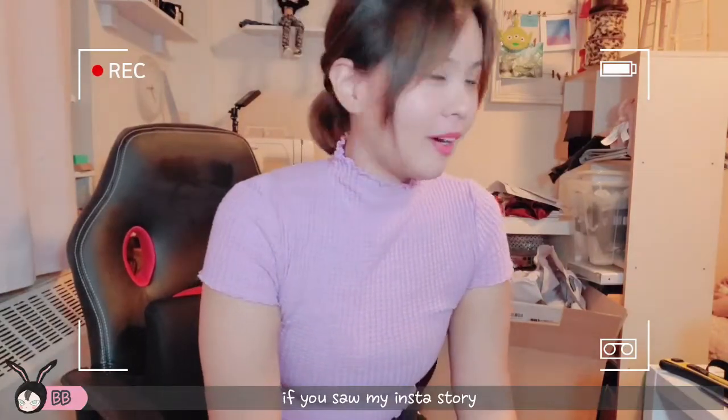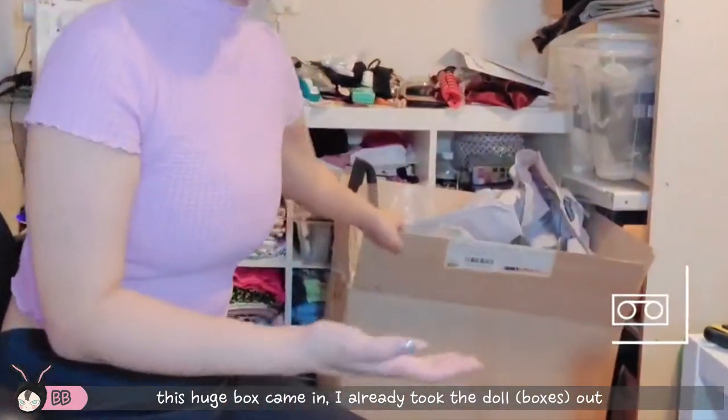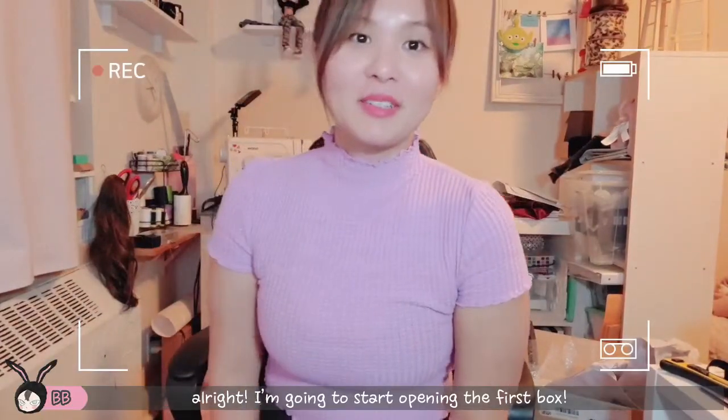If you saw my Insta story, a huge box came in. I already took all of the boxes out. But basically this is the box that came. Pretty huge freaking box.